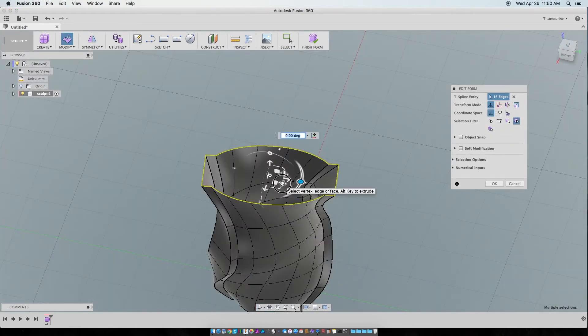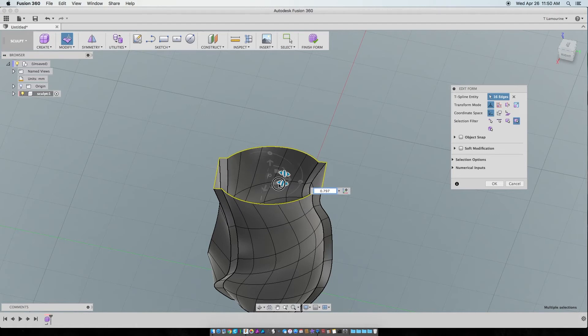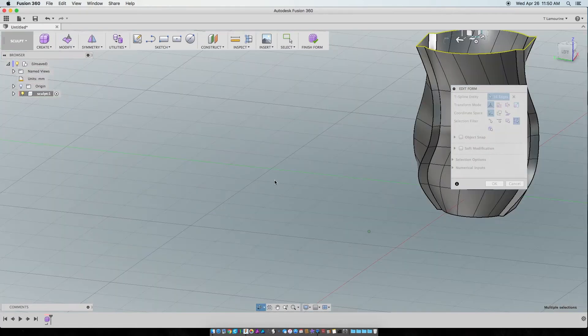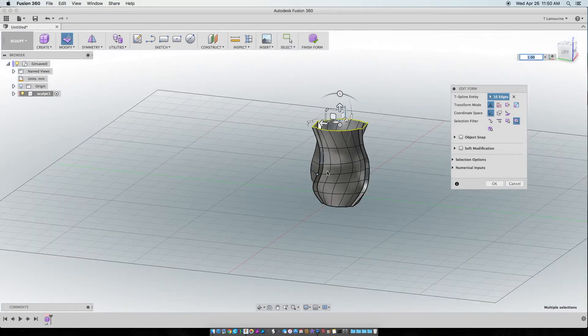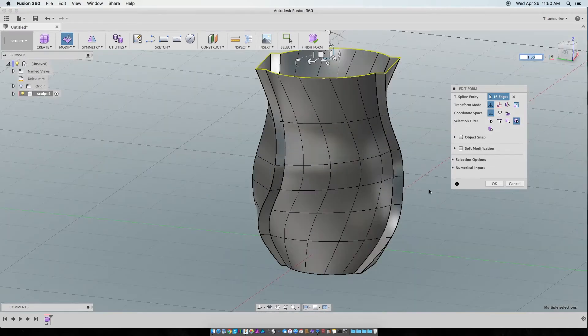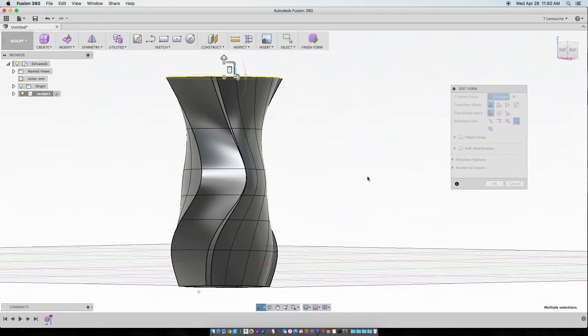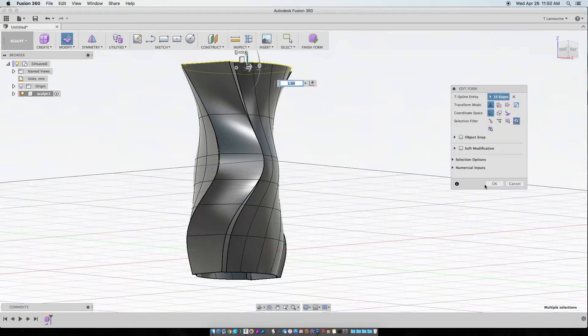Even let's shrink it this way, let's expand it this way. This is all just having fun playing. It's not just about vases — I just happen to be stuck in this vases groove, I guess you could say. That's pretty cool looking. I like it.